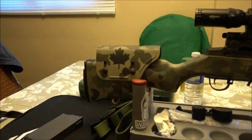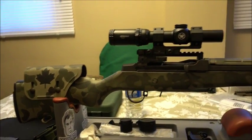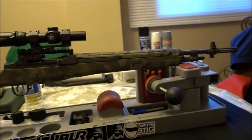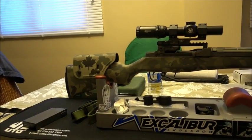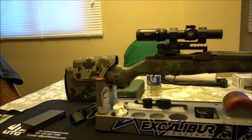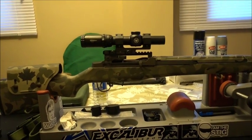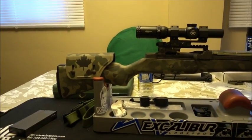Everything's done now — cheek riser painted, stock painted, rails mounted, scope mounted, everything's good to go. This Friday I'm going to go shoot it and record some of it. Anyway, thanks for watching — this is my Norinco M305, finished.